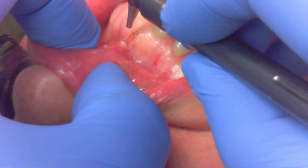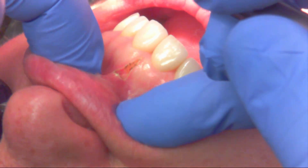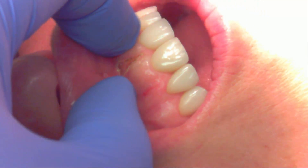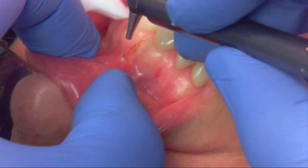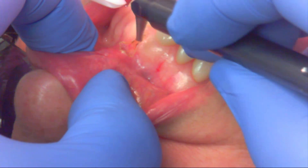I'm using a LightScalpel CO2 laser — this is cutting with light and the tip never touches the patient. Here I'm assessing the amount of freedom I have after my initial incision. I'm not quite happy with it, so I'm going to make a slight incision to the left and then to the right side laterally to give me a little more freedom.